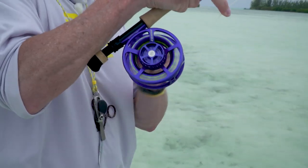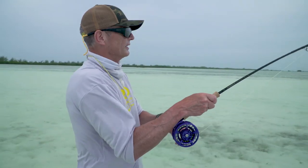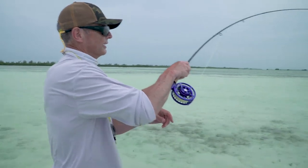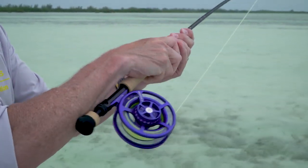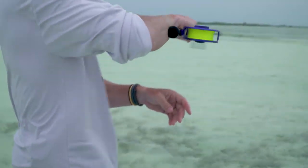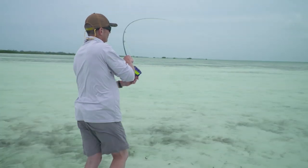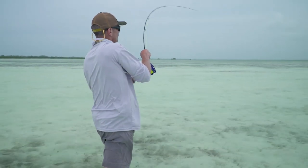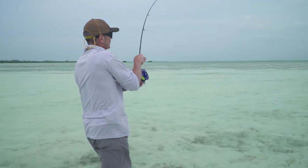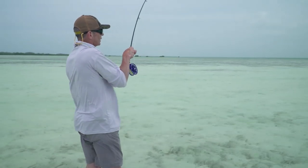I love these fish — God, they're so hard fighting, so strong. Sometimes you've got to chase after them if you lose a lot of line, especially when you get onto the backing. It's good to walk towards the fish and recover some line. Get it on the reel so you've got fly line on the reel — the less things can go wrong. Backing gets wet and tangled, so get it on the reel to prevent that.